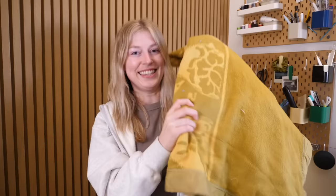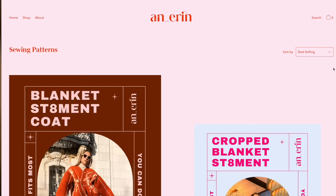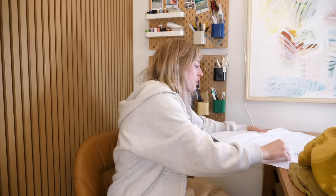This is the blanket I thrifted and this is the blanket jacket we are going to be making today. The pattern I'm using is from Ann Aron — she's the one who created this idea of taking a wool blanket and hand sewing it into a jacket rather than machine sewing it. She uses thick thread and it's a nice contrast. First step: I need to cut out all these pieces.